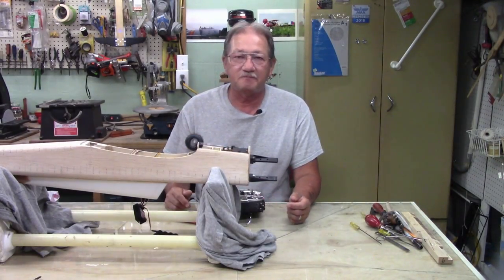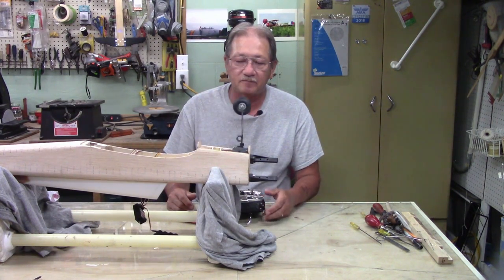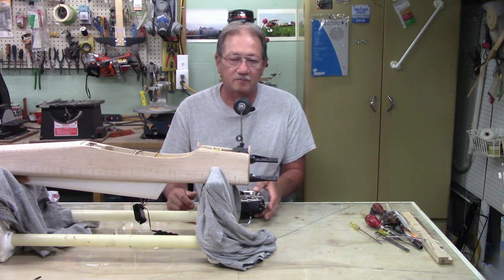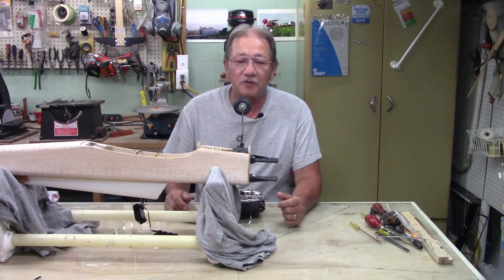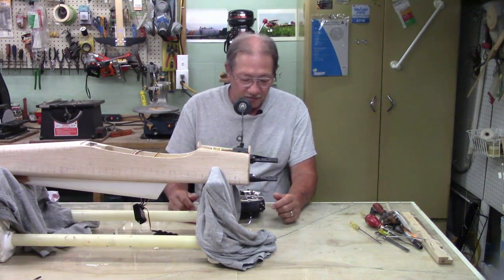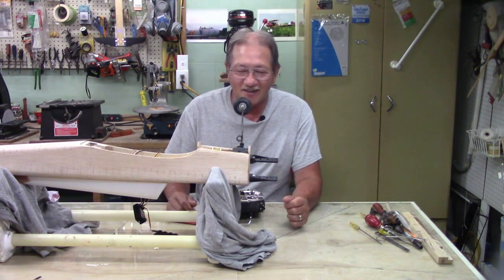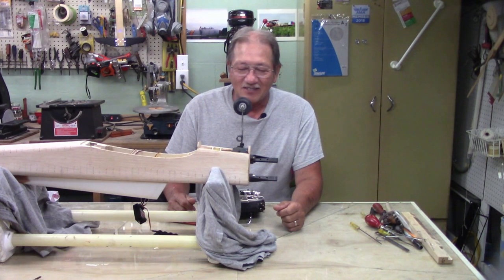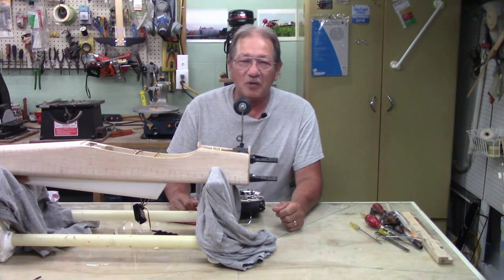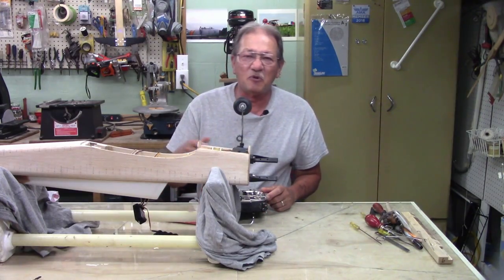Hi everyone, check it out. All done, fully functional, almost ready to go. You're probably going, wait a minute here — yeah, I did finish it, but let me show you how I did it. Let me run the intro and I'll be right back.